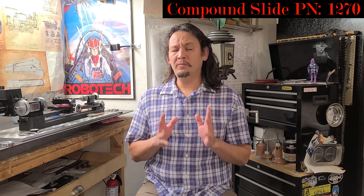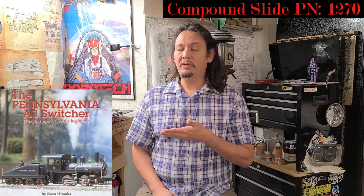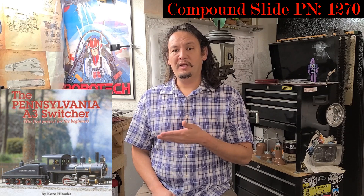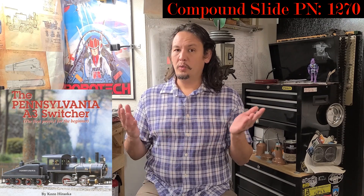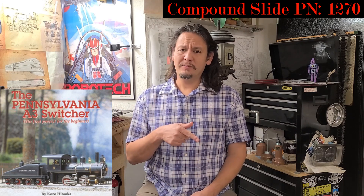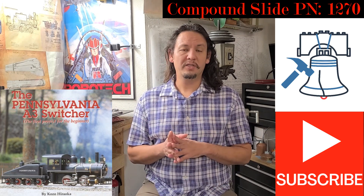So that you never miss another installment from my channel, whether it be working on the Kozo Hirooka Pennsylvania A3 Switcher Steam Locomotive or any other New Tool Friday installments, be sure to hit that subscribe button as well as the bell notification so you never miss another installment.